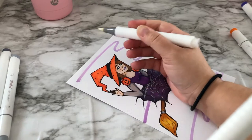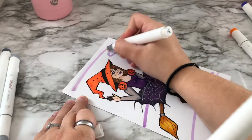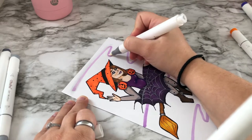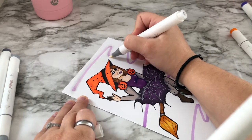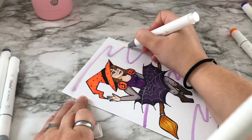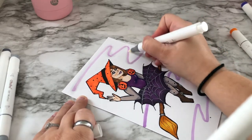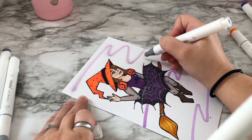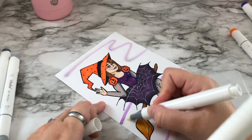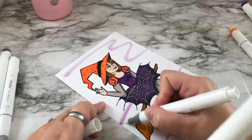I didn't want just a plain white background, so I got a light purple and made these swooshy lines. Then I didn't want them super prominent, so I got a colorless blender. With alcohol ink markers, the colorless blender lifts other colors, so you can make them duller and not as bright and vibrant.